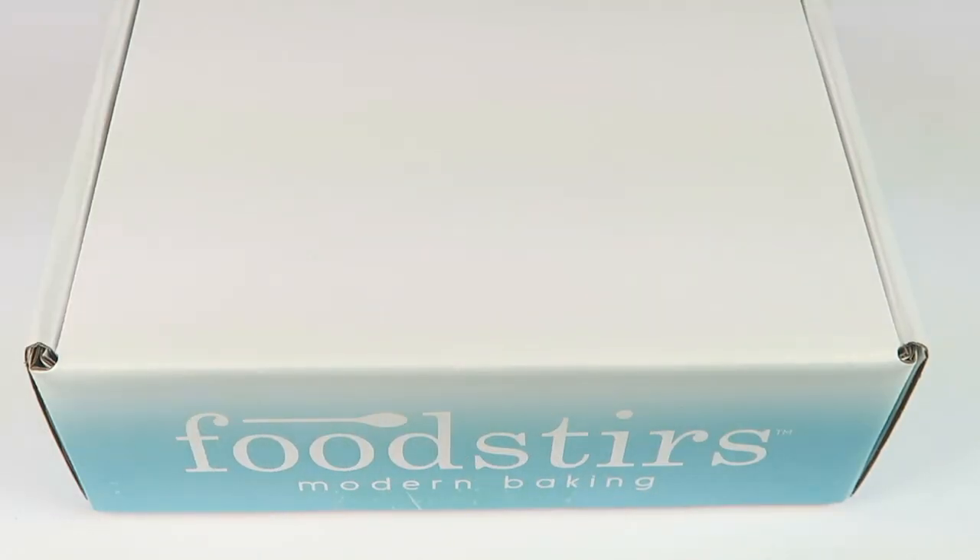This is my unboxing for FoodStirs, a baking subscription box. It's $19.99 per month plus $5.99 shipping. For my subscribers, you can use my link and coupon code down below — the link will take you to a special landing page where you can get 80% off your first box, so you're only going to pay $4 for your first box.